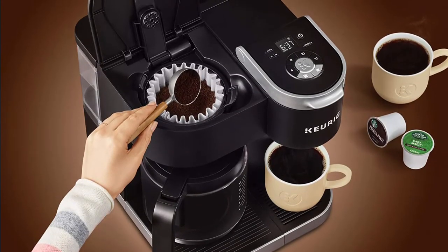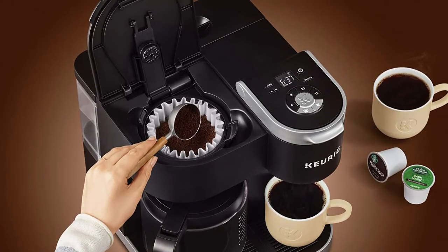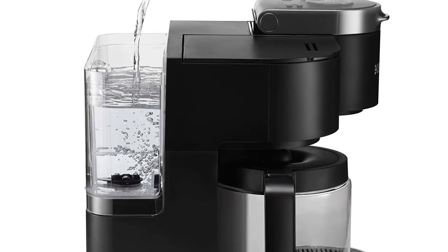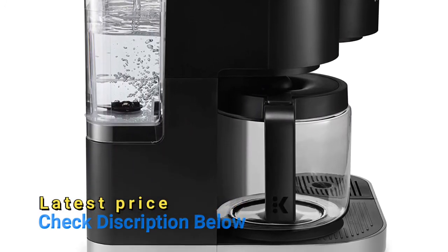A reusable coffee filter can be used to brew your perfect carafe, sold separately. The 60-ounce water reservoir is shared between the single-serve and carafe brewing, saving you time and simplifying your morning routine. The removable reservoir makes refilling easy.